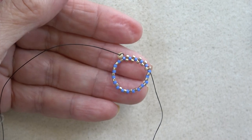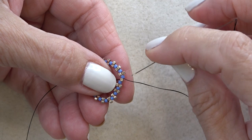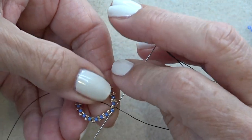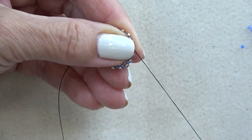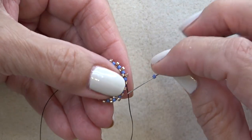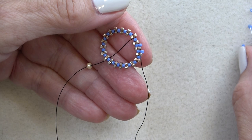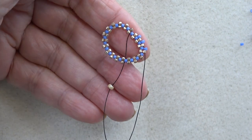Do that all the way around and then step up. Coming to the end, pick up your gold bead, exit the blue, skip this gold one, sew through the blue one, and then the gold one on the diagonal — that's the very first gold one we put on. That steps you up to put more beads on. Now I'm going to put another round of delicas, picking up a blue delica and sewing through every sticking-out gold delica. Do that all the way around and step up.